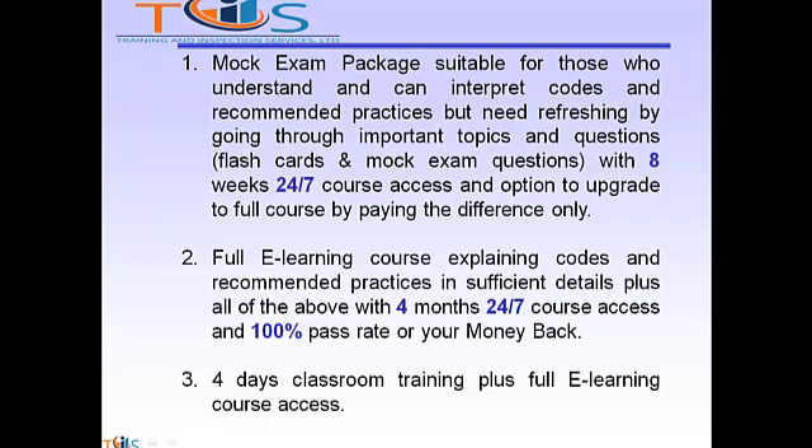The Mock Exam Package includes flashcards and mock exam questions, with 8 weeks of 24/7 course access and an option to upgrade to the full course by paying the difference only. Option 2 is a full e-learning course explaining codes and recommended practices in sufficient detail, plus all of the above, with 4 months of 24/7 course access and a 100% pass rate or your money back.